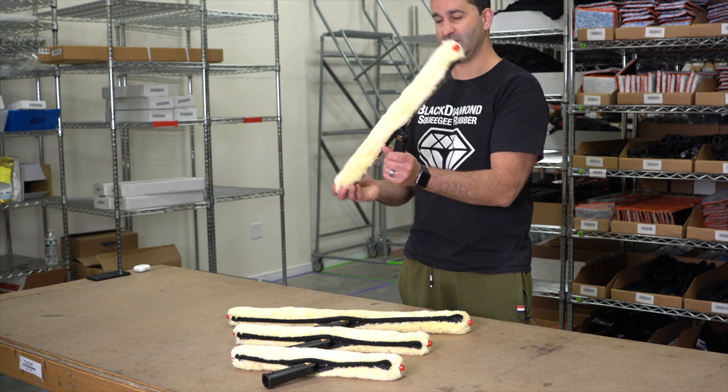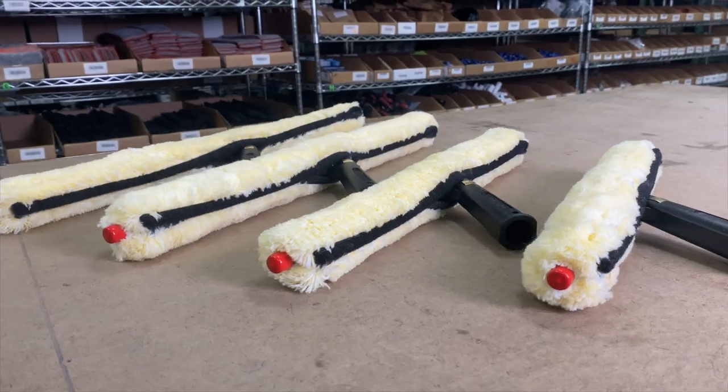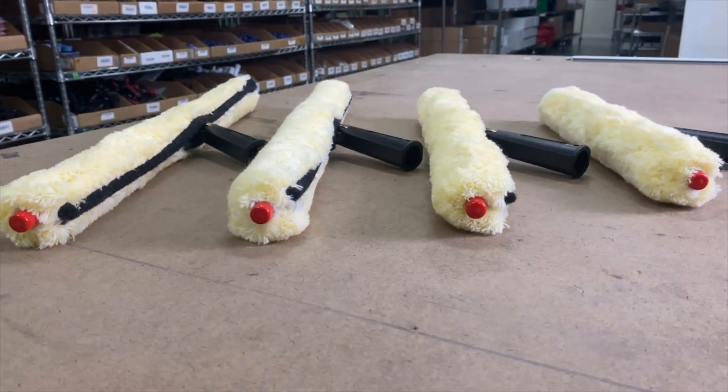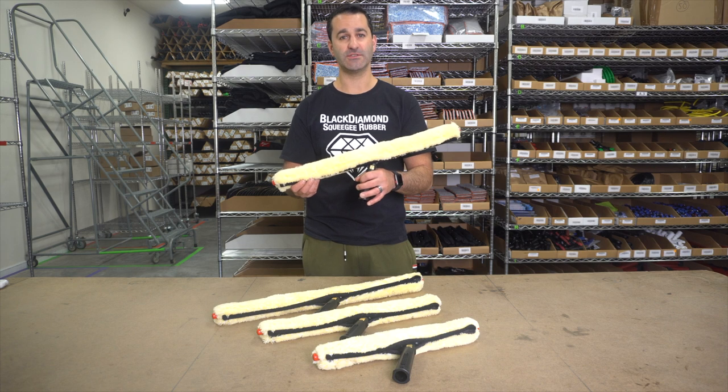Like most Sorbo tools, this is a swivel pivot handle. It's available in sizes 14, 18, 22, and 24 inch. Be sure to check out the Sorbo S-Arm at windowcleaner.com.